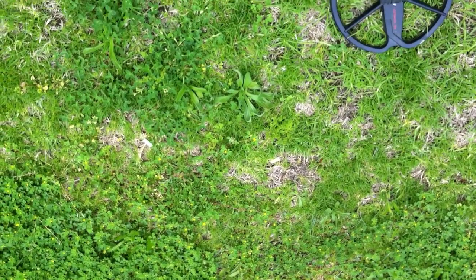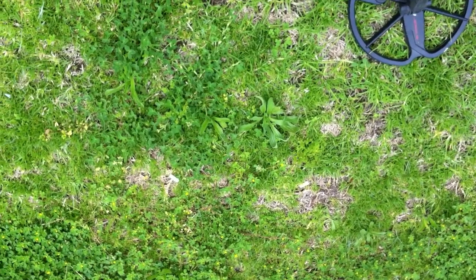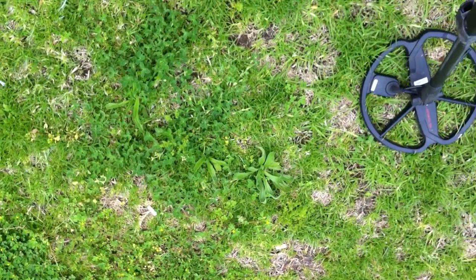G'day, Mark here again, still at the same oval. I just did an explanation about hunting in long, and I've actually found a better target here to explain what I was saying, because there's a lot more trash around it.